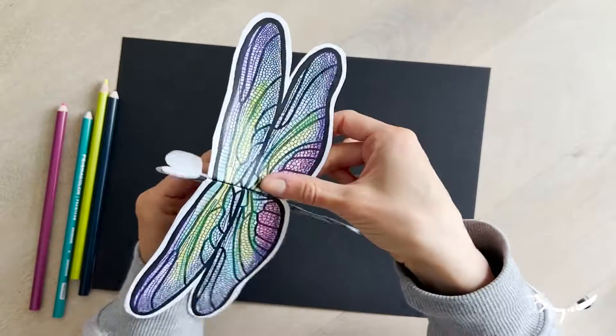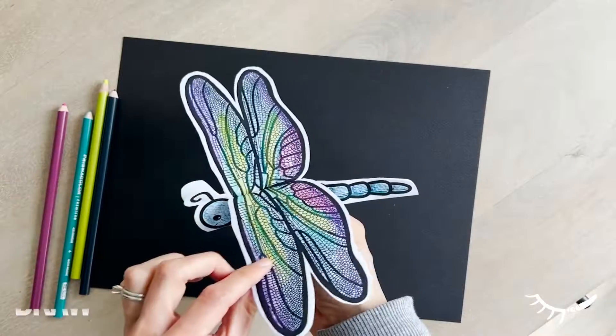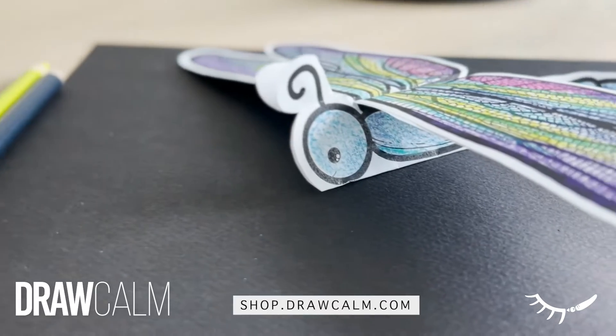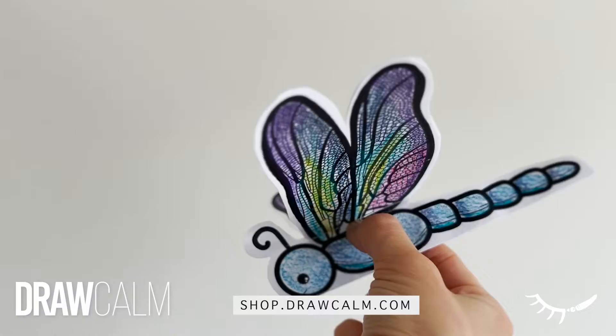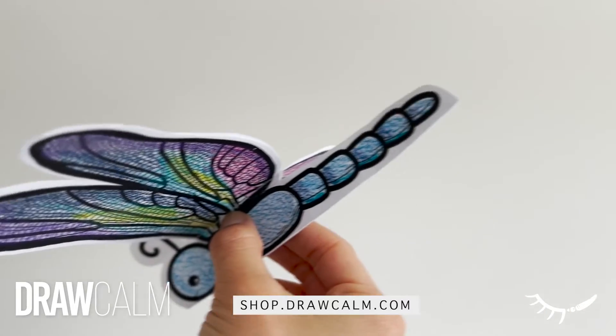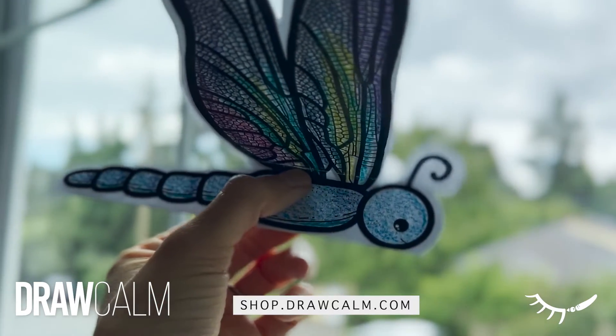I hope you enjoyed this dragonfly paper craft. If you're looking for more fun paper crafts, check out my store at shop.drawcom.com or find me on Teachers Pay Teachers. I'll see you next time.